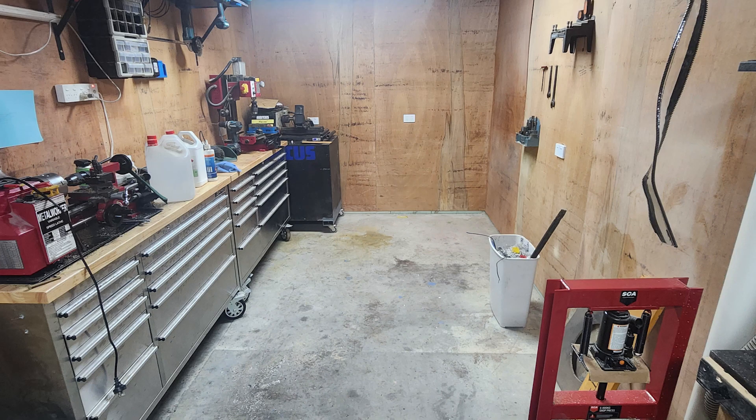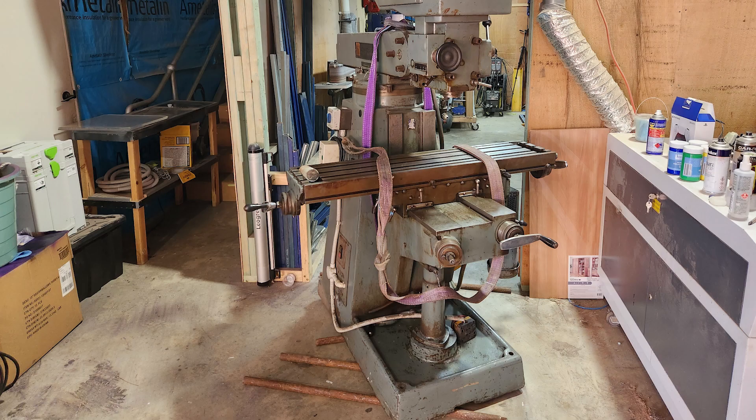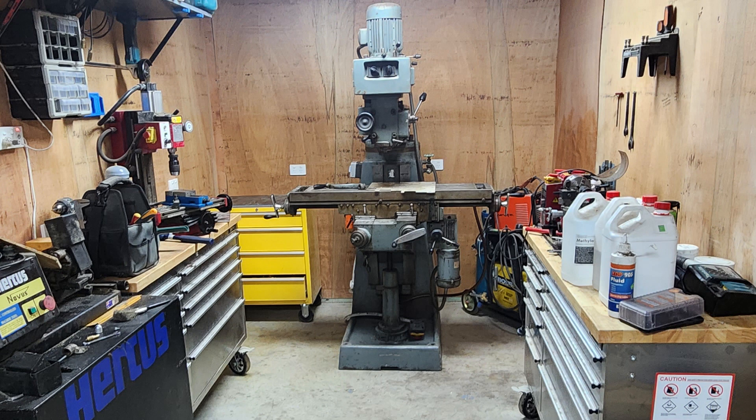This is the workshop before we moved it in. This is us after we've lifted it off the forklift and onto some 25mm round bar, which we crowbarred the mill into place, as you can see here.